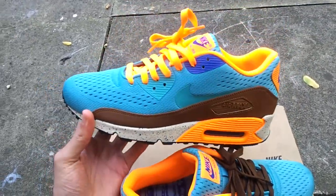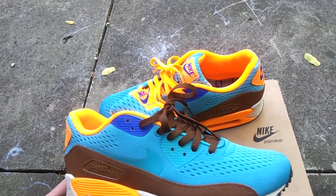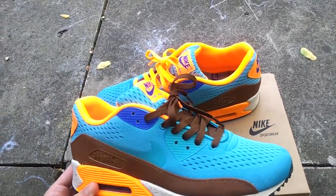Let me know what you guys think — orange laces or brown? I feel like you can rock both depending on the jeans you're going to wear with these. Let me know what you think about these.